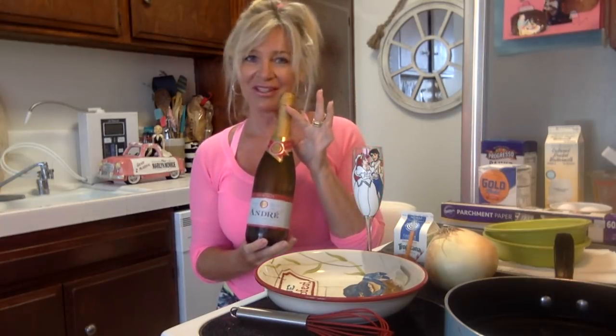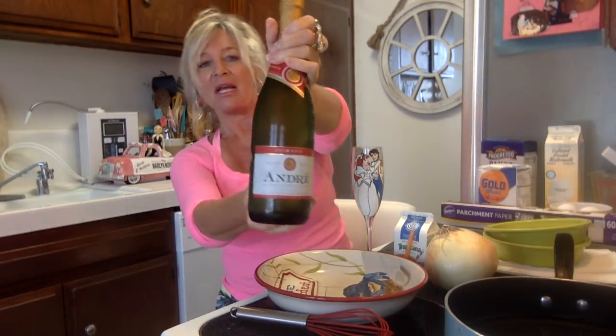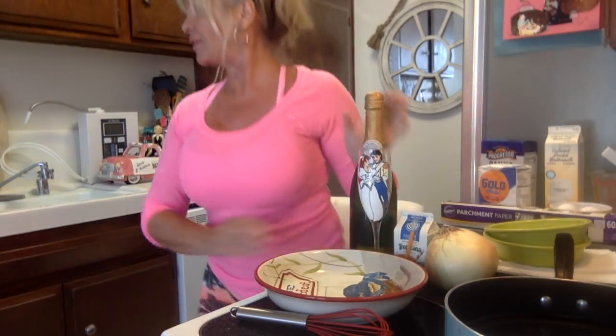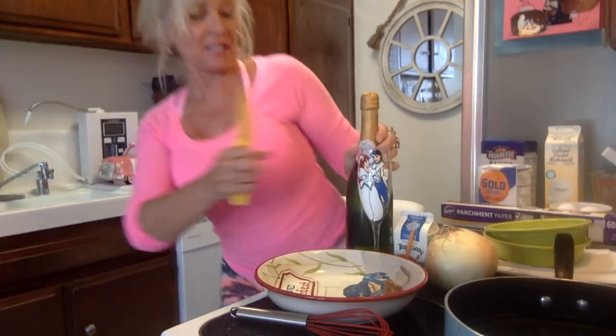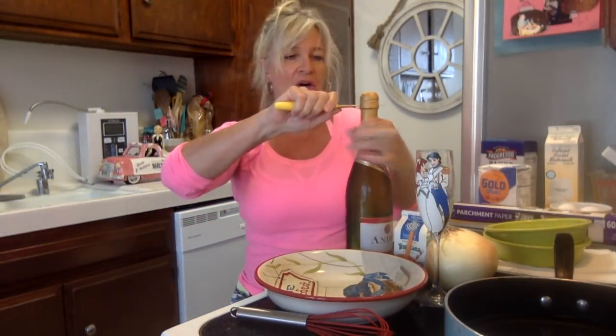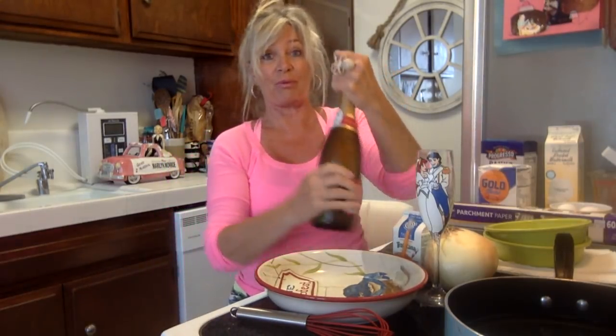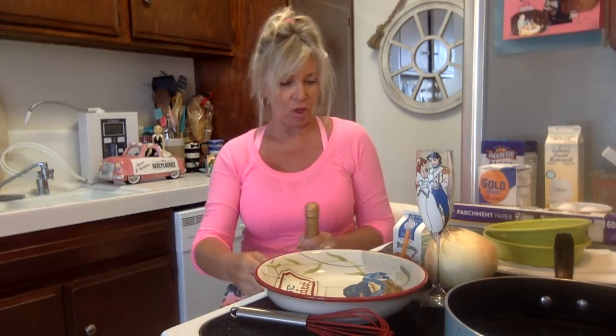This is my all-time favorite — I know it's very inexpensive but I'm an Asti person. It's the André, but you've got to get the Spumante kind because I love the bubbles; it's like an alcoholic soda pop. Sometimes I don't even take that little gold thing off — I like the twisty ones, but today I'm going to have to take it off.